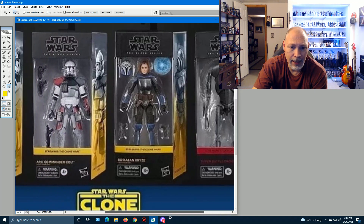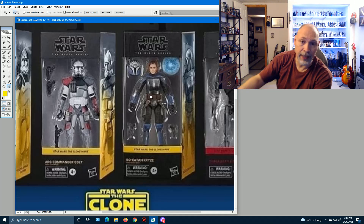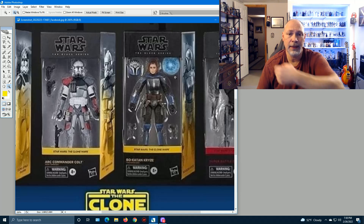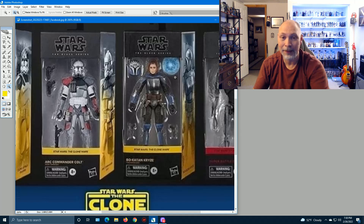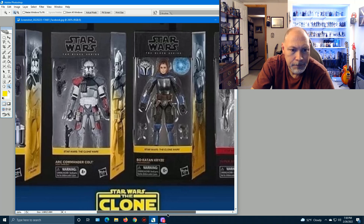Then we've got Bo-Katan Kryze from the Clone Wars, which is basically the Bo-Katan figure we already have. They've adjusted the belt color to match how it looked in Clone Wars — a little bit darker. It has two blasters, the helmet looks good, and it's also got that shield that comes out of the gauntlet. Cool picture on the side of the box.